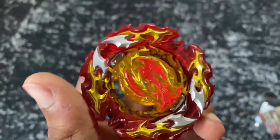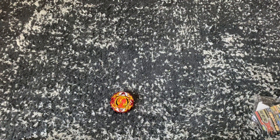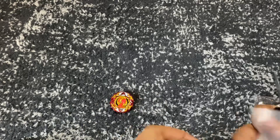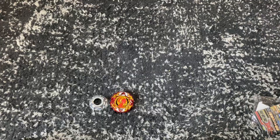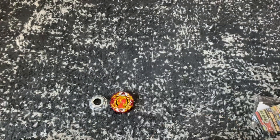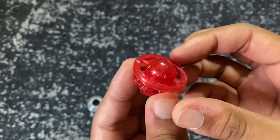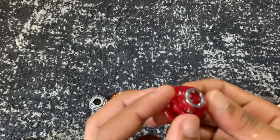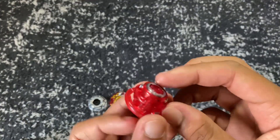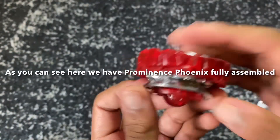Right here we have the layer, Prominence Phoenix — I'm not sure what armor that is. Next we have the tapered disc; this disc was originally seen on Vanish Fafnir. Finally, we have this driver — I have no idea what it's called, but I just noticed it actually has this free-spinning piece at the end. The ball is also free spinning, so I feel like this is going to be a really good defense driver, and it has metal burst stoppers. Here is Prominence Phoenix fully assembled.